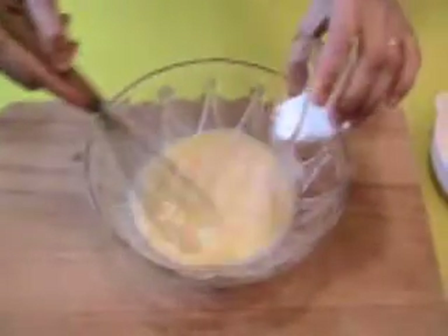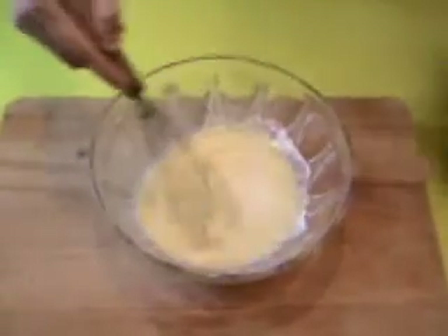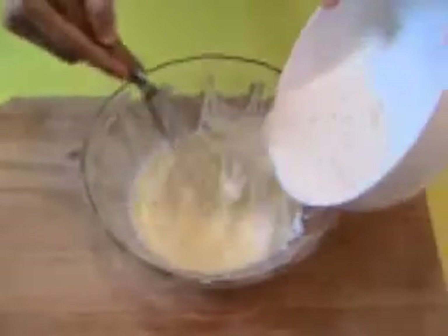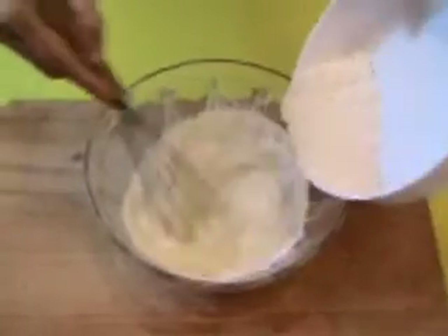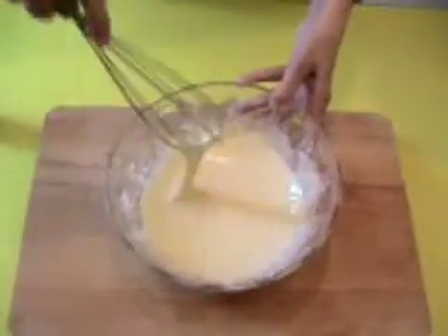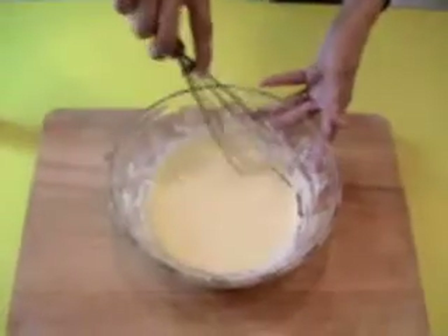Add the baking powder. Add the flour, little by little. This is ready.